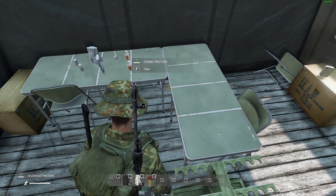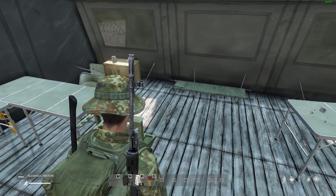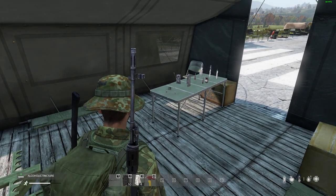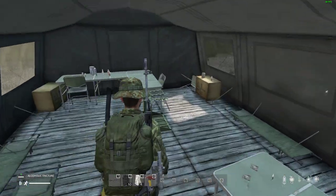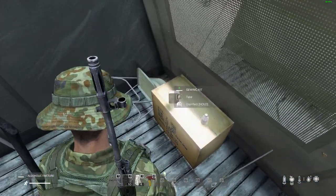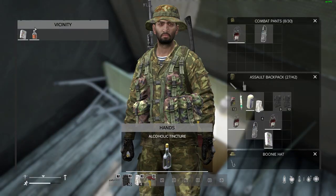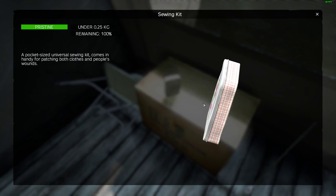If you can't treat it, that means it's gone too far — your potential blood poisoning has set in, and what you've then got to do is find some tetracycline antibiotics, otherwise you will absolutely die. So don't forget that the sewing kit is absolutely a valid way of healing your wounds.